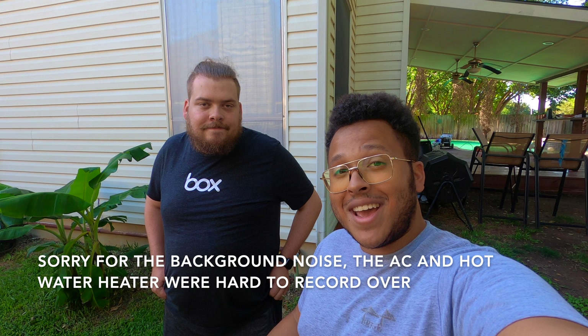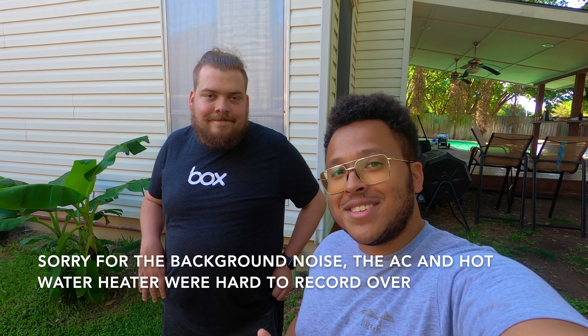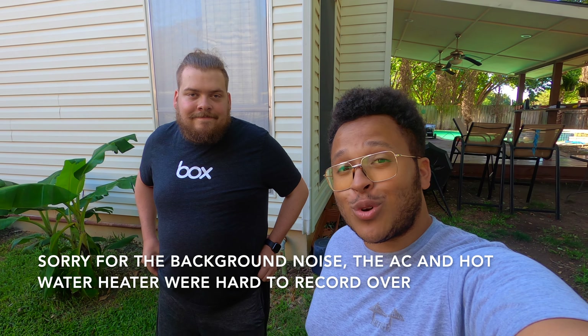Greetings and welcome to Austin Texas Gardening. I'm your host Matthew Watrich and today I'm joined by my good friend Jacob Weaver to take a look at a couple of plants in his backyard orchard.